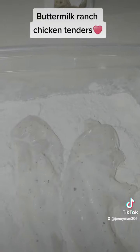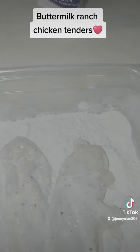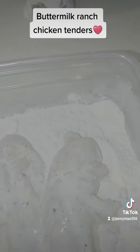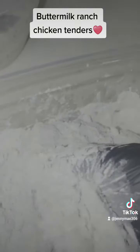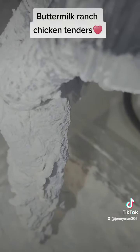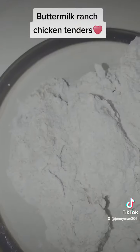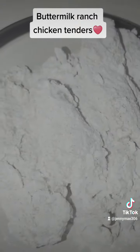I learned a little technique: when you batter your chicken to get a thick coating, you want to add the batter and squeeze it onto your chicken. You don't have to double-dip your chicken to get that thick coating — you can just squeeze it, and that's how it's going to look once you squeeze all that batter in really tight. Next, put all of it on a plate and let it sit so it adheres to the chicken.